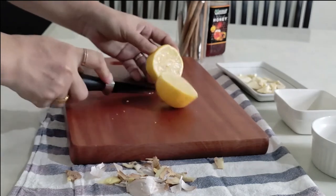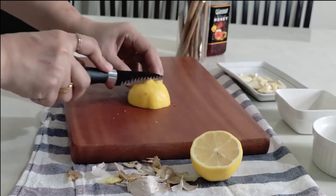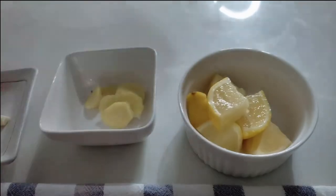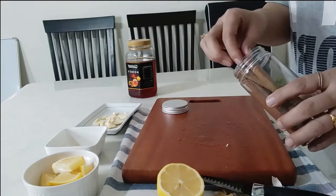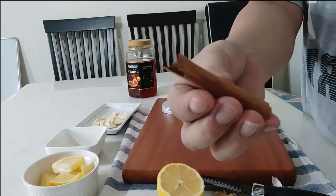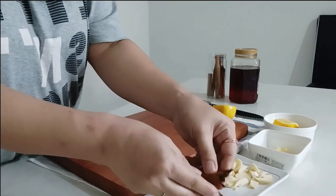Another ingredient is half a lemon — chop it into pieces like this. Then I'm adding two pieces of cinnamon. This is not the usual cassia variety, which is very popular in cooking — this is Sri Lankan rolled cinnamon. Eating too much cassia cinnamon is toxic to your liver, whereas Sri Lankan rolled cinnamon is very safe to consume.